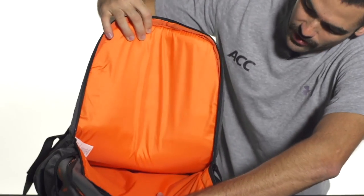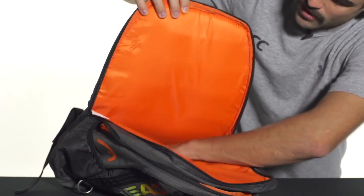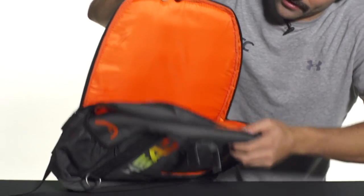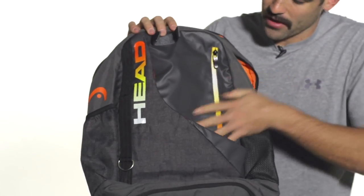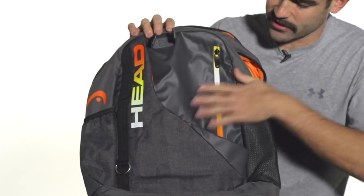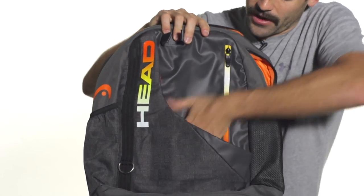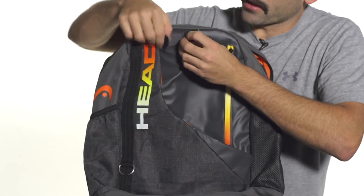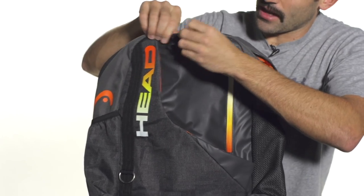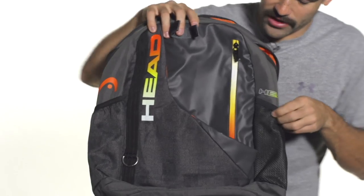There's also another compartment behind it, a little more padded — this will be more of your traditional racket compartment. The back side is really padded, so you can keep a couple rackets back there and have the handles poking out the top. A real unique design to this bag is there's actually a way to carry your rackets in the front of your bag. You can put one to two in there with the heads of the racket inside and the handles popping up. Actually this can only fit about one, but you can secure the handle with that Velcro piece and carry your racket in the front of your bag. Pretty cool.